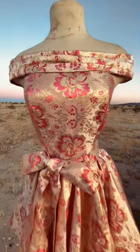Then I drove all the way out to Palm Desert to show you guys what this dress looks like finished in a beautiful environment.